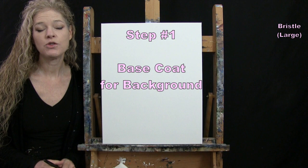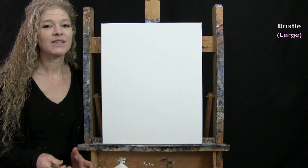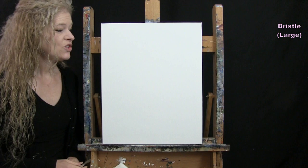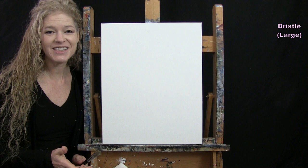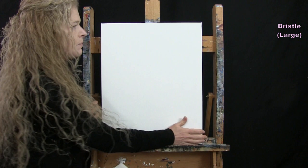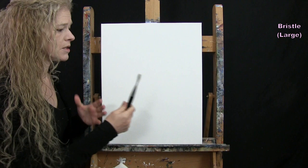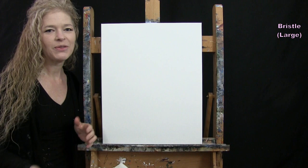For the first step we're going to do the base coat for the entire canvas using our large brush. The colors are brown, red, yellow, and white — essentially making the base tone for the skin color. Since the majority of this canvas is going to be the face, I'm going to pick my mid-tone and color the whole canvas that color. Then we'll add all our details on top. This is a quick way to get the majority of that color on the canvas without having to work around objects, since the next thing we're doing is putting black on top.